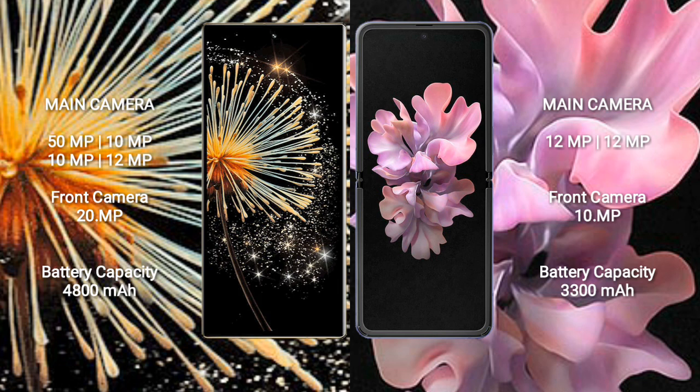The Xiaomi Mix Fold 3 has a 4800mAh battery with 67W fast charging support. The Samsung Galaxy Z Flip 5G has a 3300mAh battery with 50W fast charging support.